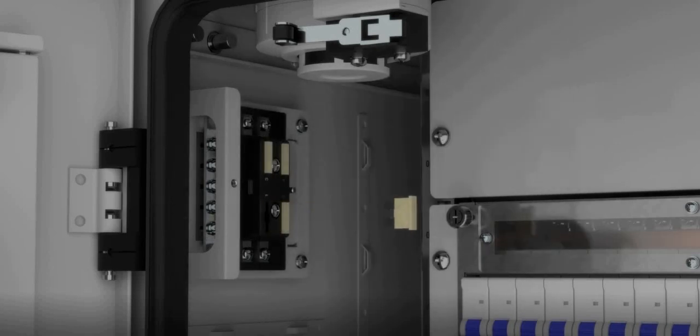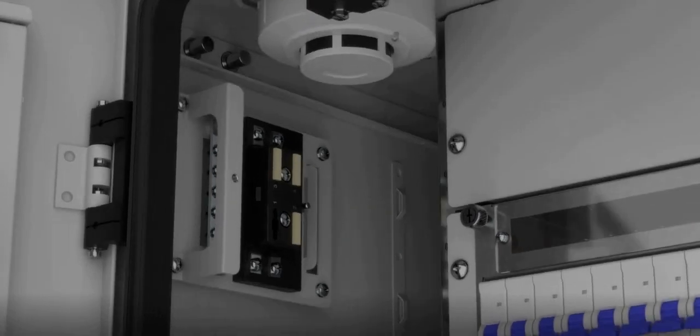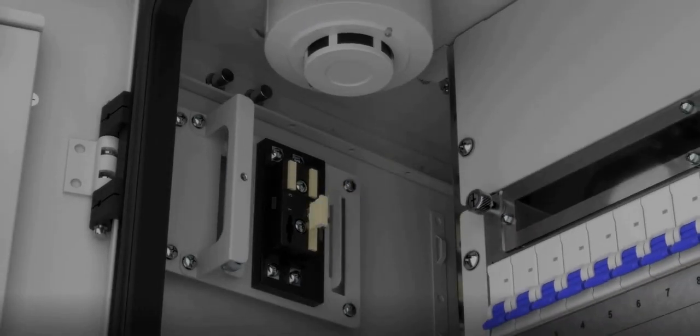Take out the faulty fuse. Install the new fuse. Install the fuse cover back.